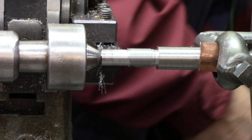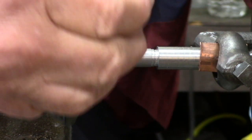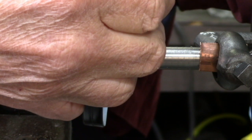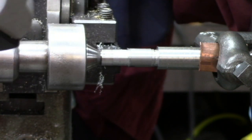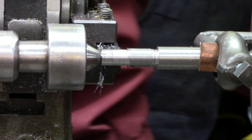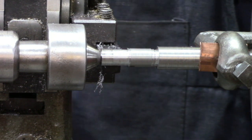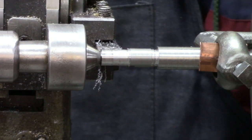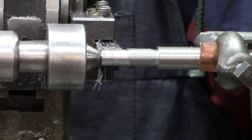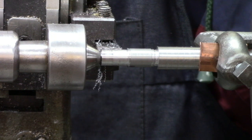Alright, let me check that. That's good enough — same size all the way down. Now I've got to find my threading tool and get set up on this. We'll cut 24 threads per inch.